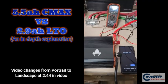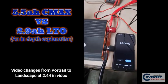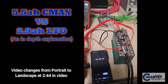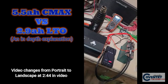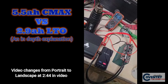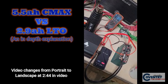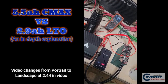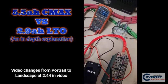Crank it to the max. Follow the wire so you know there's no trickery. We're going to crank this to the max and watch this voltage. No input charging — purely standalone.